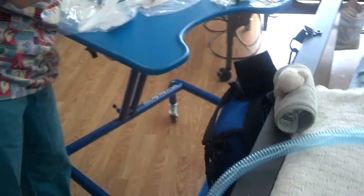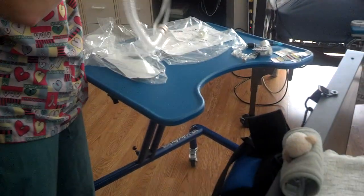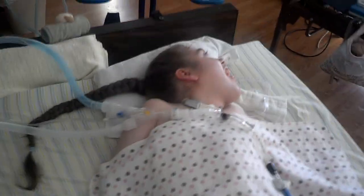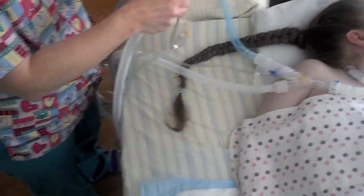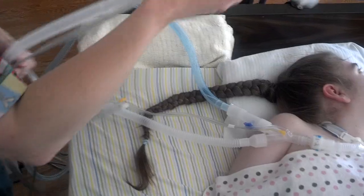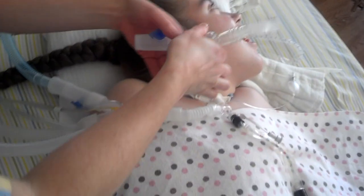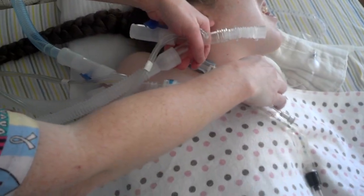Now she's going to do the white. Do you do patient end or machine end first? I do patient end. So we have the new MDI on the Y joint waiting to be attached to the blue, and she's already put the flex tube connector at the end of her Y joint.